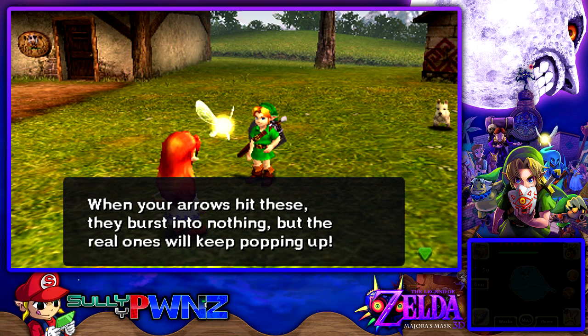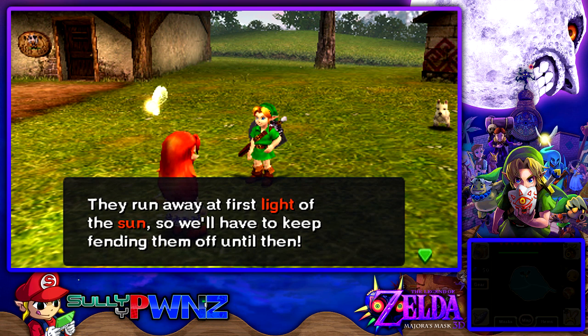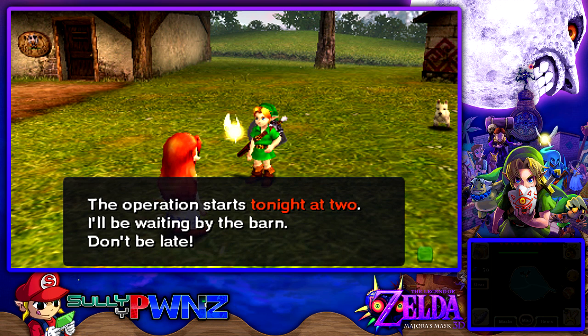When your arrows hit them they burst into nothing, but the real ones will keep popping back up. If they get into the barn we lose. They run away at first light of the sun, so we'll have to keep fending them off until then. The operation starts tonight at two — I'll be waiting at the barn, don't be late.